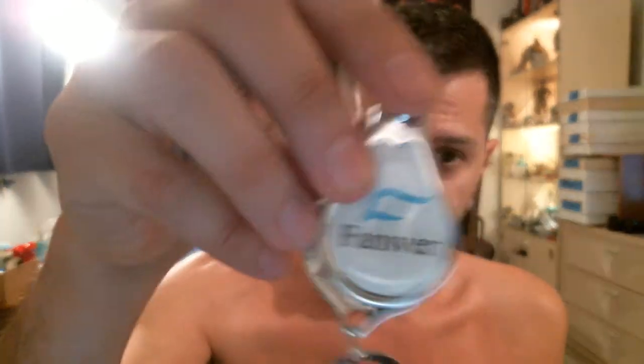Also in the box — and I don't know if this comes in every box or if this was just a bonus because I agreed to do the review — let me fix the camera here. I don't know if this comes in every box, but when I first saw it a couple days ago, I thought it was just a keychain. And it is a keychain with the name of the company on it, but it's also a nail clipper.